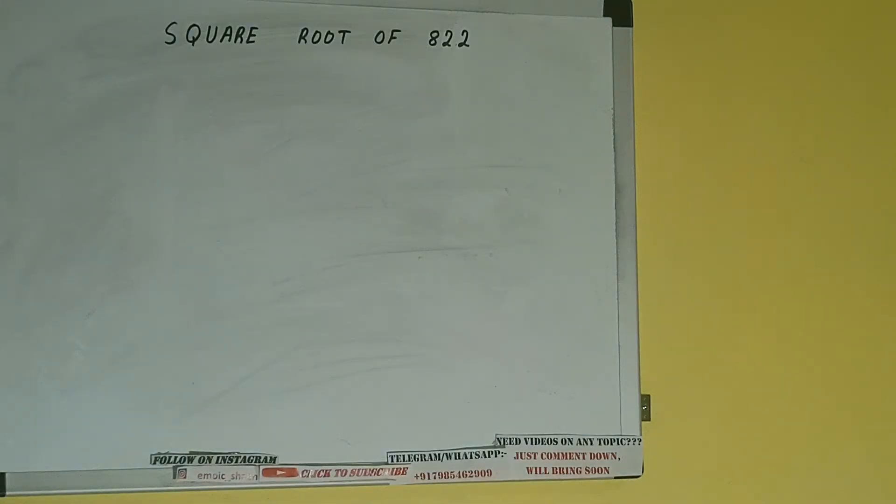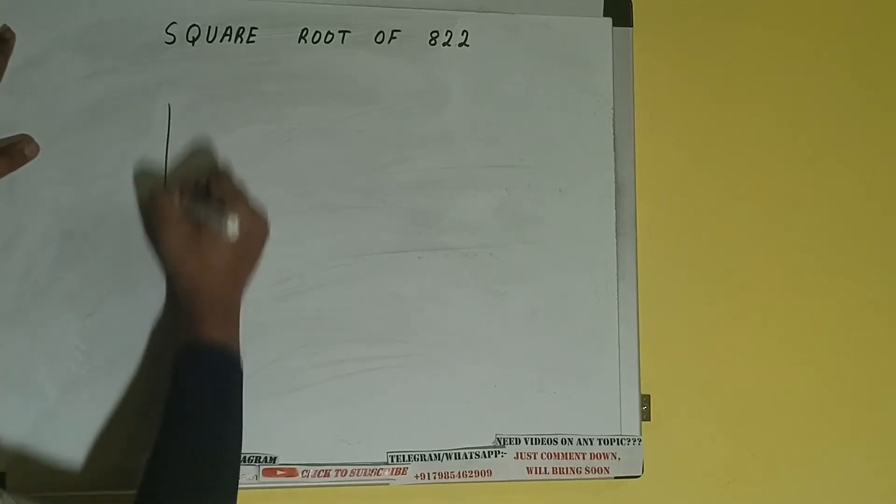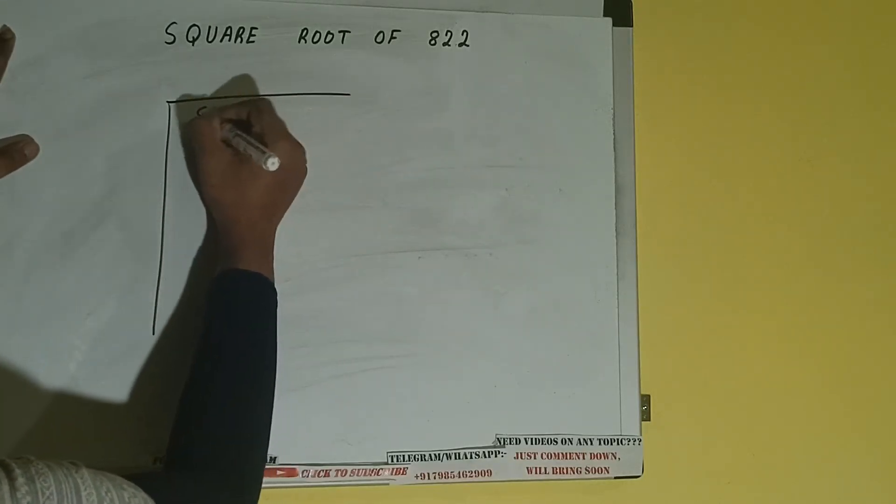Hello friends, in this video I will be helping you with the square root of the number 822. So let's start. First of all we need to write the number like this.